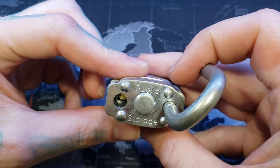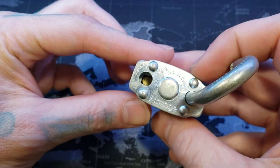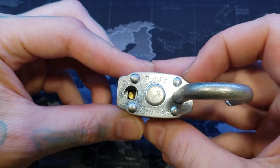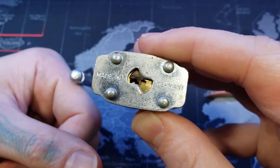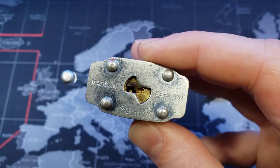This cannot be gutted — you can see it does have a little core down in there, you can see the top of it, the Bible sticking out there through the hole. But that'll be it for this video. This was a 40 millimeter public storage padlock made in Germany — actually a nice little padlock for public storage. All right everyone, thanks for watching.